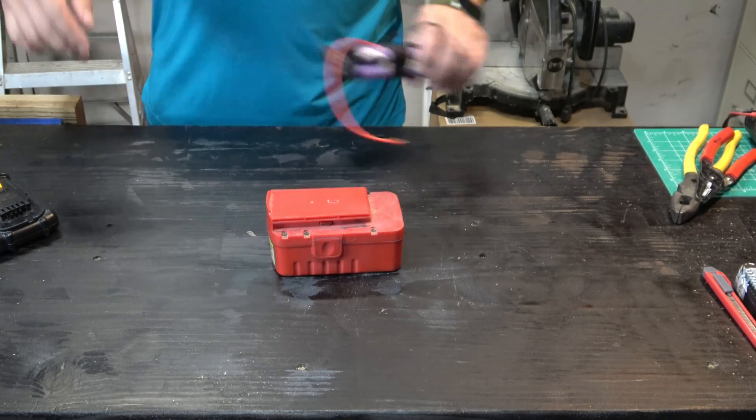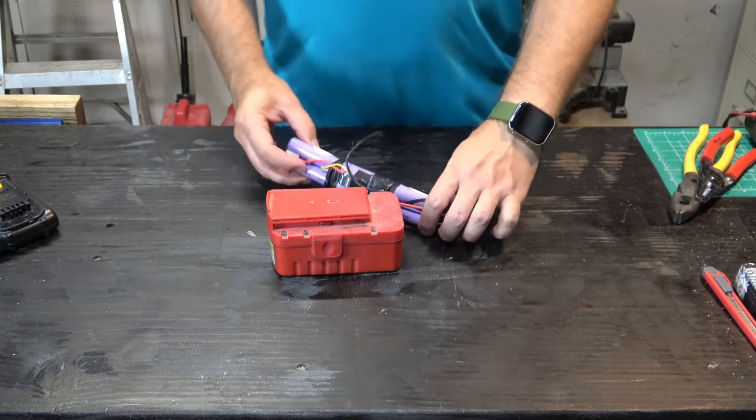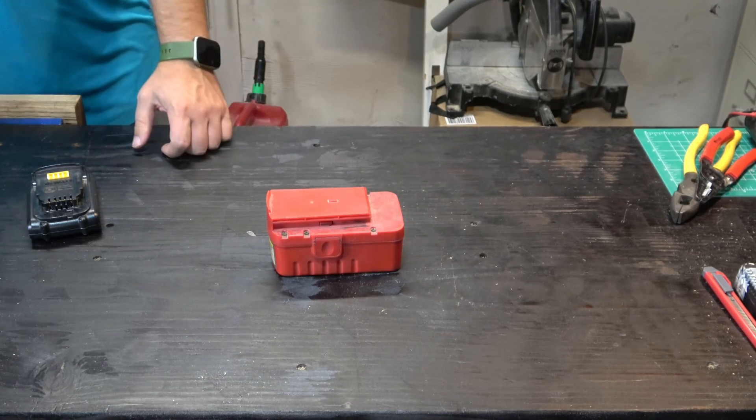Here's a battery pack I've made for something else. What you can do is take apart laptop batteries and turn them into this. So let me show you how we're going to do this.